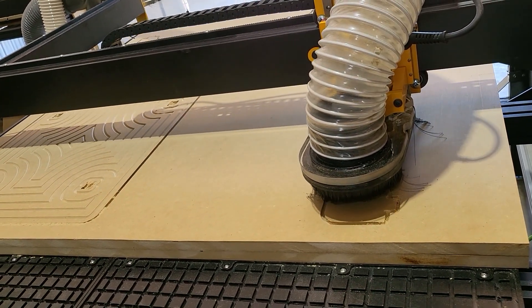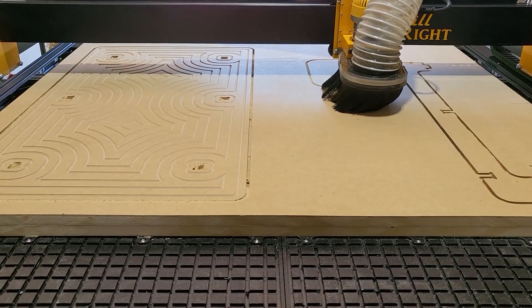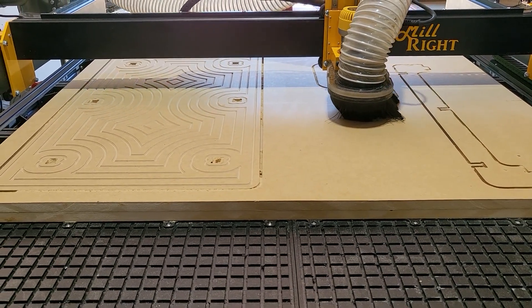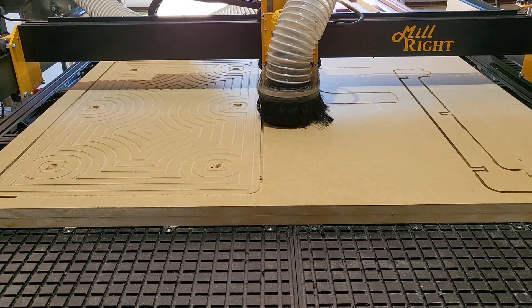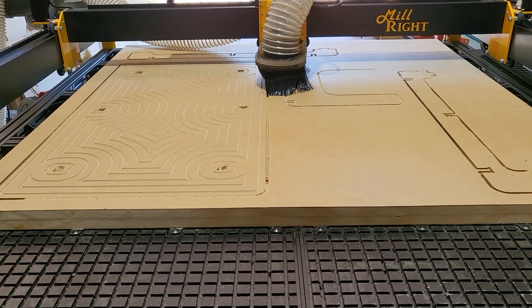We are running the machine at reduced feed rates for this project just because it's a test piece, mainly featuring the vacuum table. We wanted to make sure that everything was being held down correctly and that no shifting occurs.